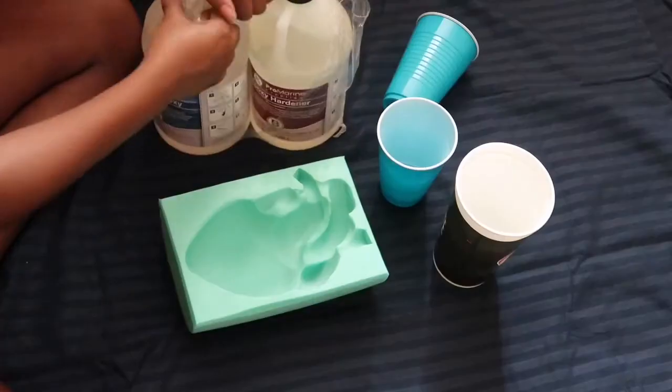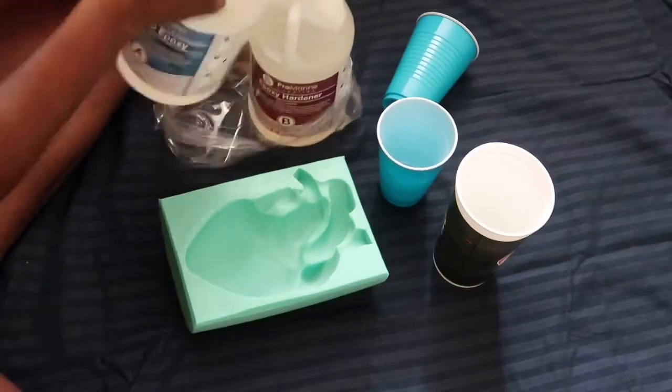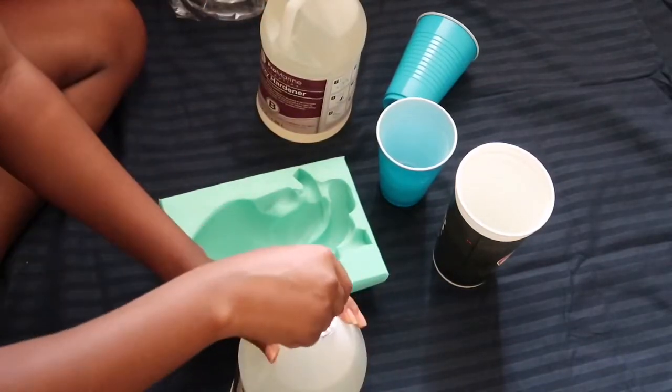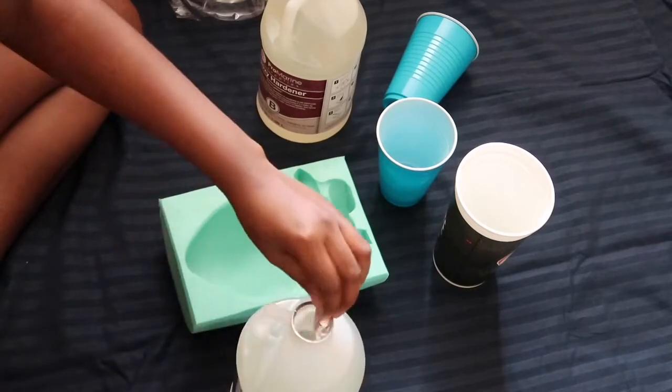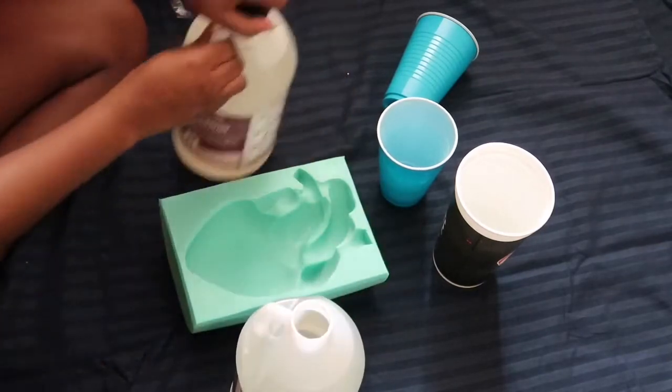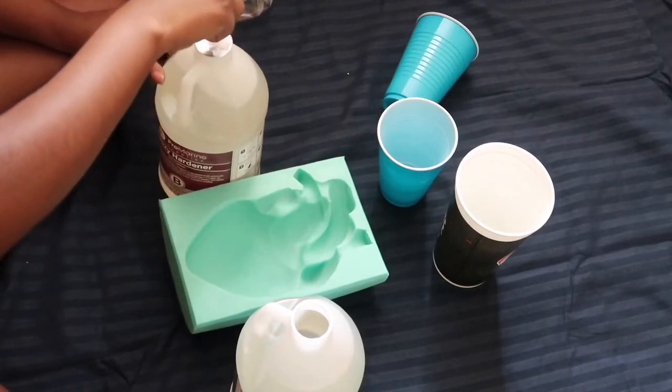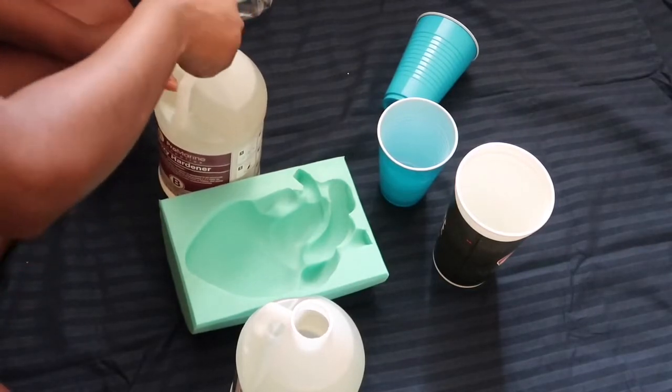I got the mold for this resin off Etsy — I will leave the link down in the description box in case you want to order it. All you're gonna need is your resin A and B, which I got off Amazon. I got the one gallon size. You need two cups and a bigger container so you can pour everything in.